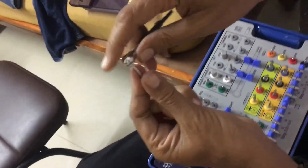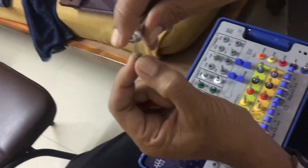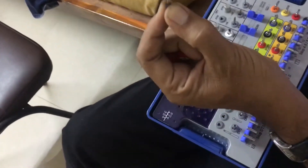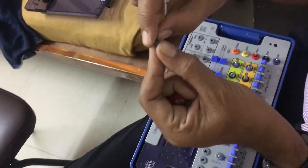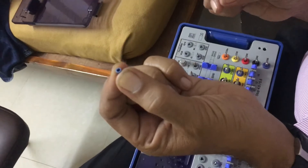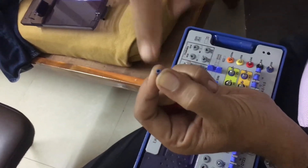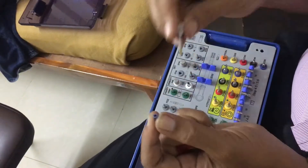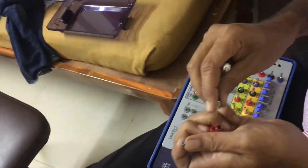Now you have to see that the implant and the bone are at the same level. Fix it properly — there should not be any threads visible outside. The threads should be completely buried into the bone. So you have completed the procedure of implanting.